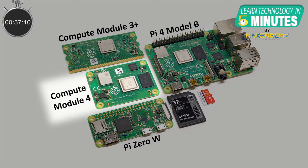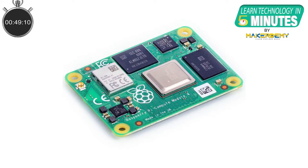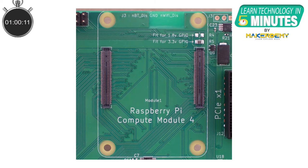If you have ever wanted the power of the all-new Raspberry Pi 4 single board computer, but in a smaller form factor, also with more options to expand the I/O and its functions, then the Raspberry Pi Compute Module 4, also known as CM4, has got you covered. The Compute Module 4 is basically a Raspberry Pi 4 with all the ports cut off. Instead of the ports, you plug the Compute Module into another carrier I/O board with its special board-to-board connectors.